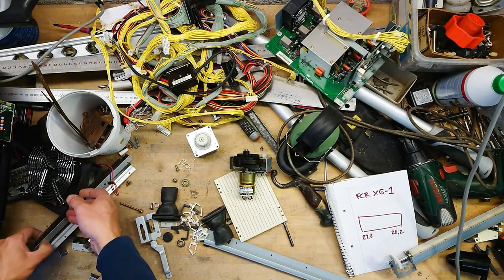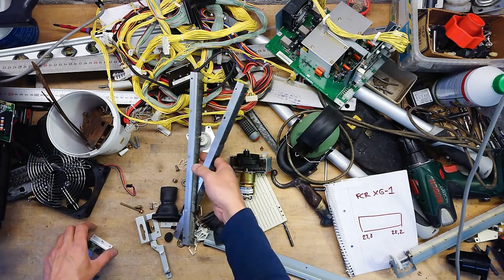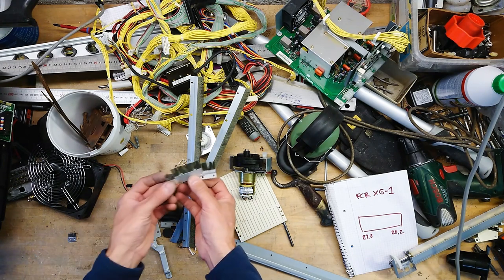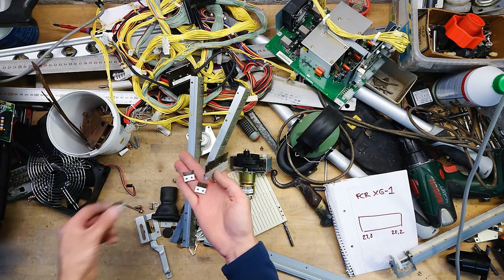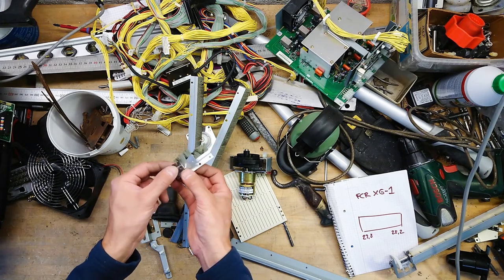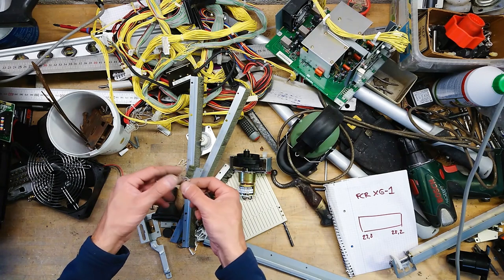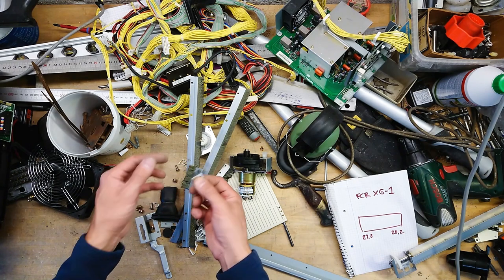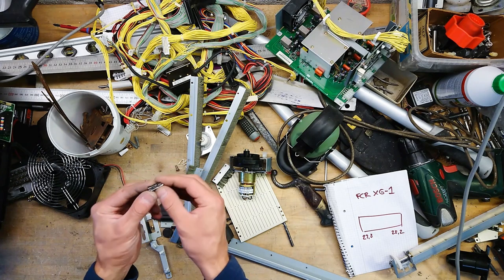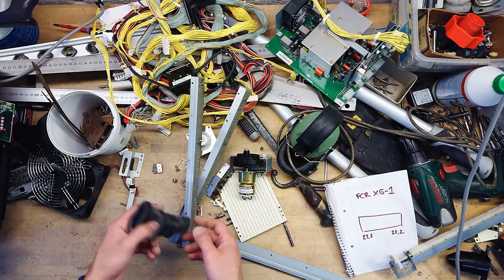There are also all these nice brushes sitting all through the machine. What is nice about these is that they are actually metallic, so they can be used for discharging static electricity in all kinds of stuff, or even used as brushes in a Vandergraph generator. Also small nice pieces of hardware that can be reused along with some of the rubber gaskets here.